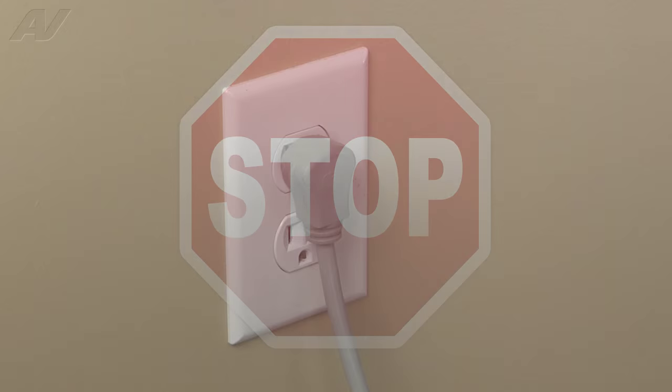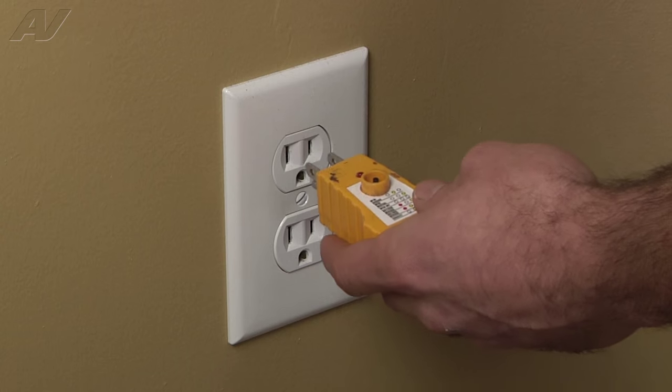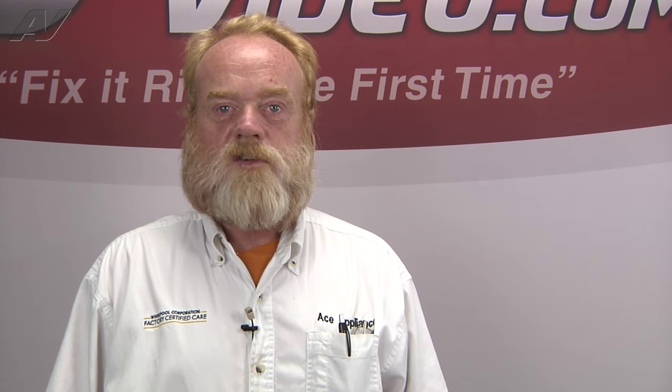Stop! Before you begin any repair, unplug the appliance from the wall outlet. It is also recommended that you check for proper voltage. A faulty defrost sensor on the LG French door refrigerator will cause either no defrost or the defrost will terminate prematurely. In this video, we will show you how to access, diagnose, and replace the defrost sensor assembly.